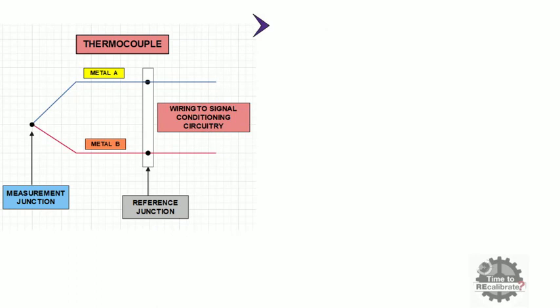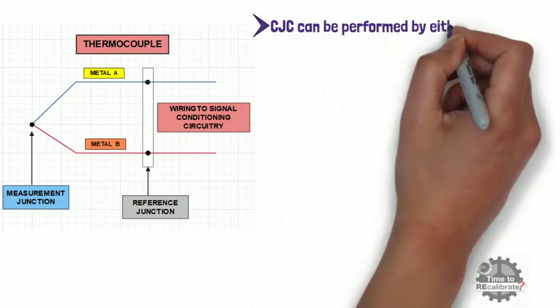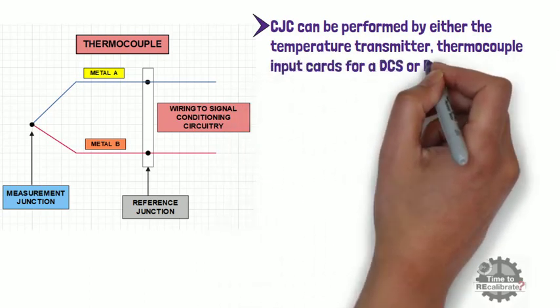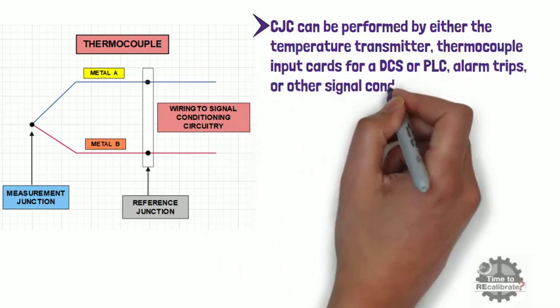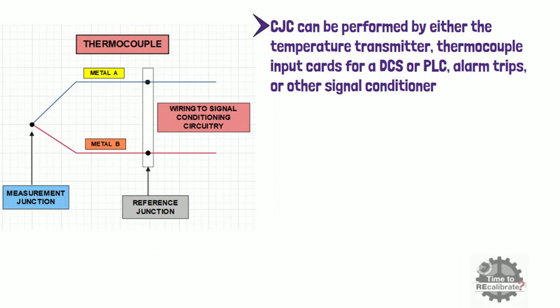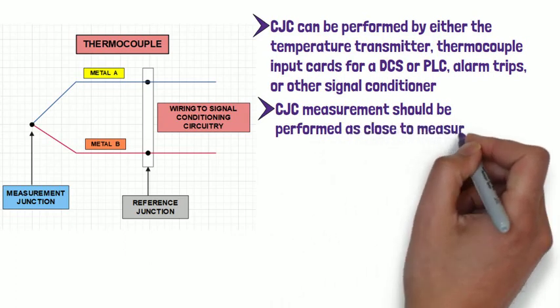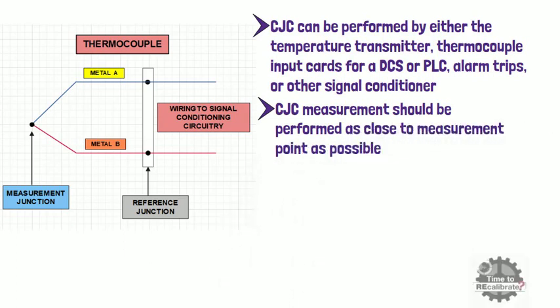Cold junction compensation can be performed by either the temperature transmitter, thermocouple input cards for a DCS or PLC, alarm trips, or other signal conditioners. Ideally, the cold junction compensation measurement should be performed as close to the measurement point as possible, because long thermocouple wires are susceptible to electrical noise and signal degradation.